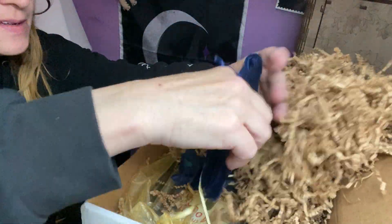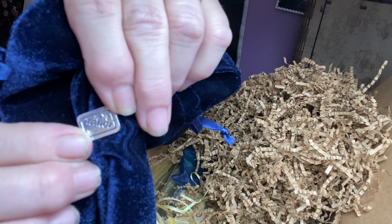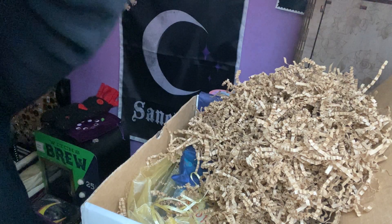We have a blue velvety bag with a little charm on it that says tarot. Can you see it, guys? I want to make sure you get to see it. So I'm assuming we're getting a tarot deck considering I have that.